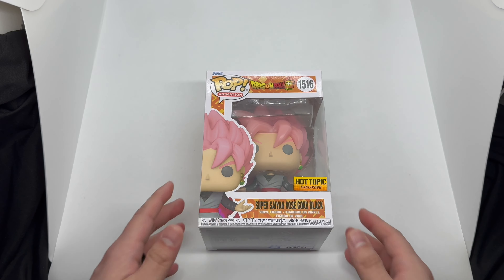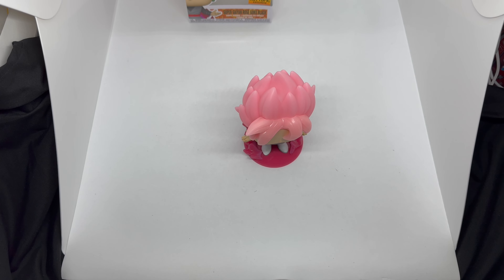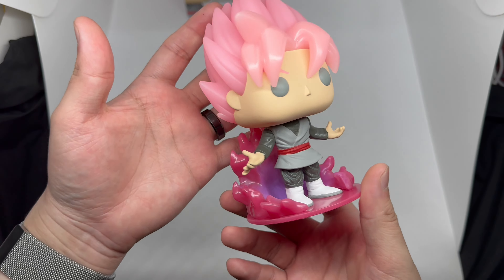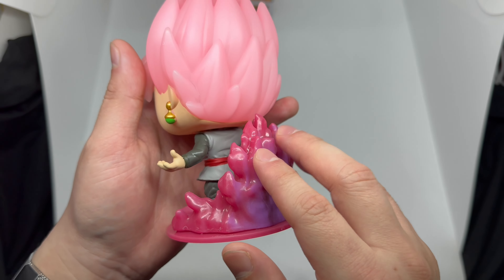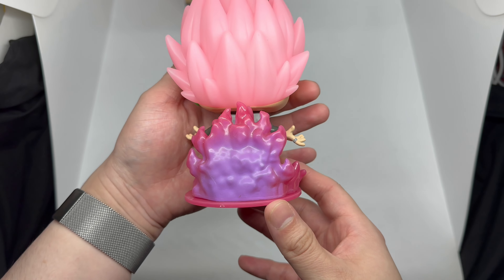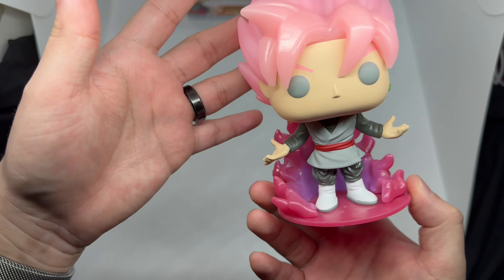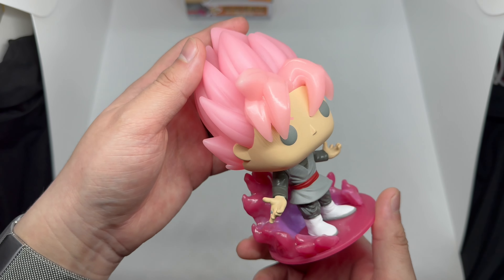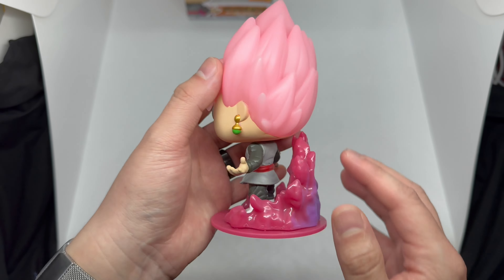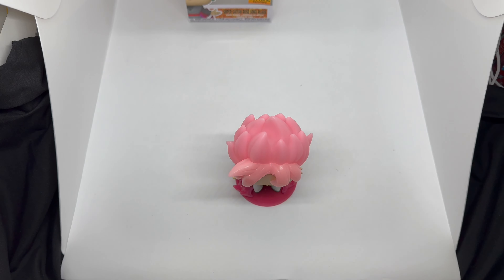Now that I got him out of the box, let's check this out. I'm loving that pink hair right there. Look at this stance — he has the base built in. I wonder if this glows too; it feels like it does. Very nice pose, very clean. He's got the ring on and the earring — oh man, it's beautiful. This is a very nice pop. The head moves, poseable head. His eyes are gray, interesting. Beautiful pop nonetheless, I do like how they made this one.